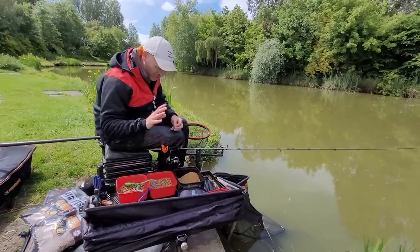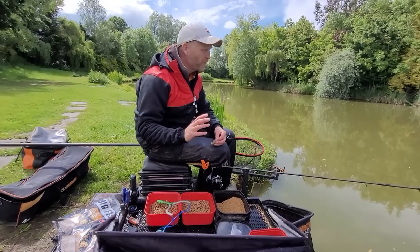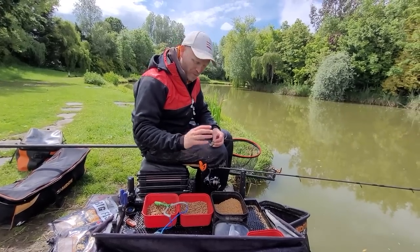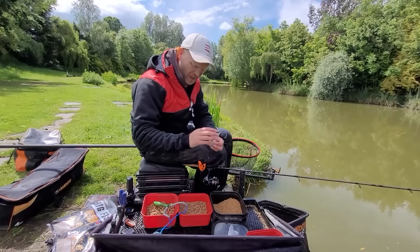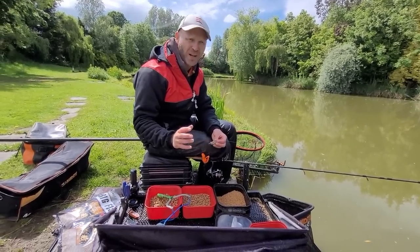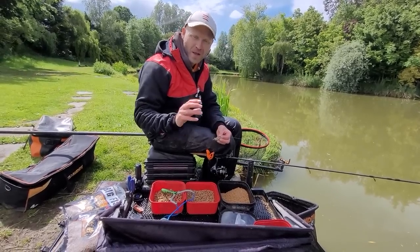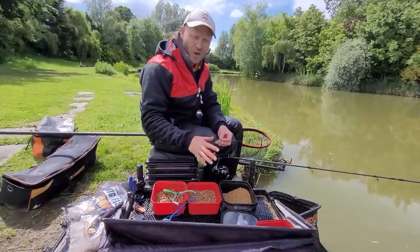Here's a lovely little method feeder tip. When you're fishing a method feeder, quite often we think about big target baits — we put the micros around our feeder, then we put on a big pellet on the hair or in the band, and we think the fish is going to come around, suck in those micros, see our big target bait, and take that one in preference to the micros.